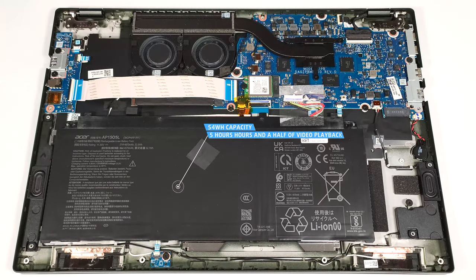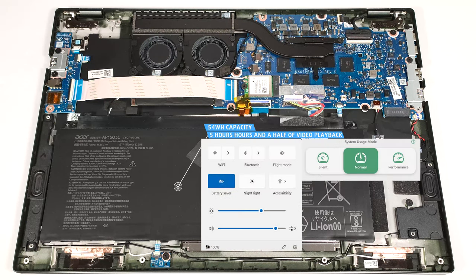The capacity is enough for around five and a half hours of video playback. Our test was conducted with the battery saver preset activated in the Windows power and battery menu and the normal mode applied in the AcerSense app.